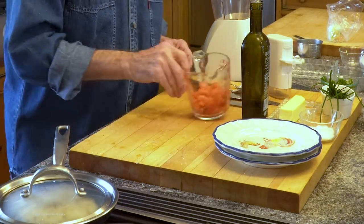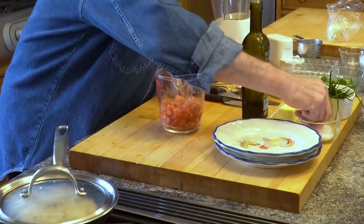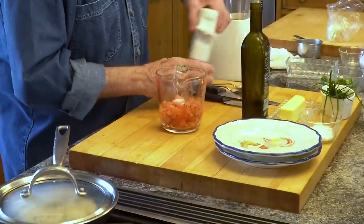For the sauce, I have about three-quarters of a cup of tomato — fresh tomato. I'm gonna put salt on top of it, a good dash of salt, and pepper.